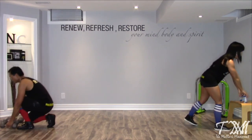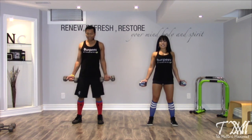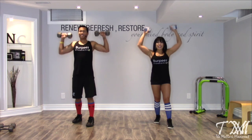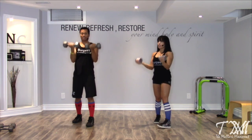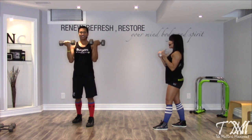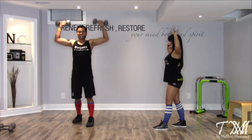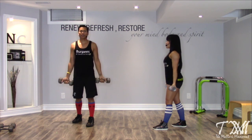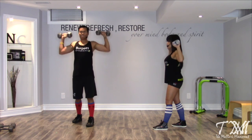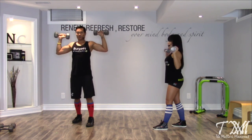Back to our bicep curl and overhead press. I've got my canned goods — this time palms facing forward. Give me a big shoulder roll first, chest is lifted, shoulders back, one foot in front of the other. Bicep curl, keep it at your shoulders, flip it, still at your shoulders, then drive it up, back down, reverse the direction. Keep that belly button into your spine. Exhale, press it up. We have time for one more: one, two, three, four, five, and six. Beautiful work.